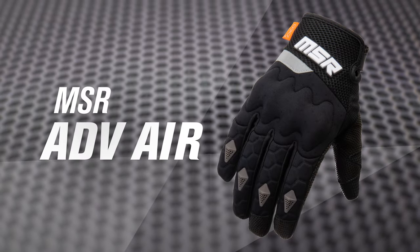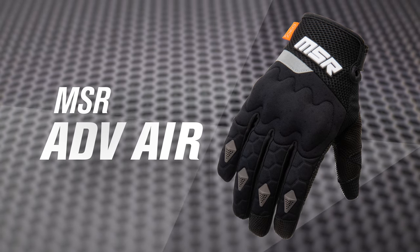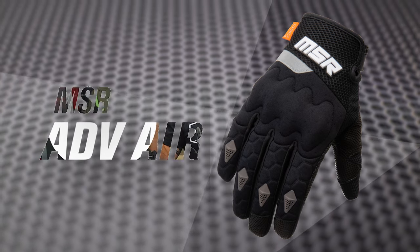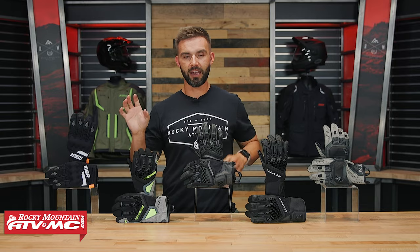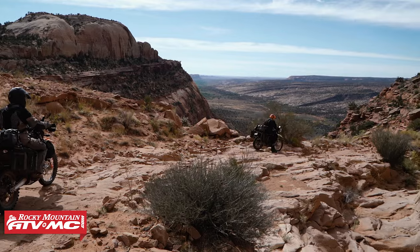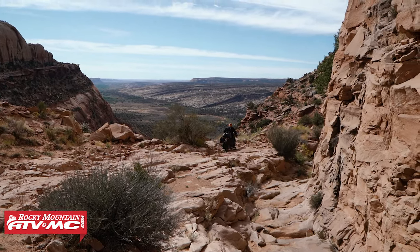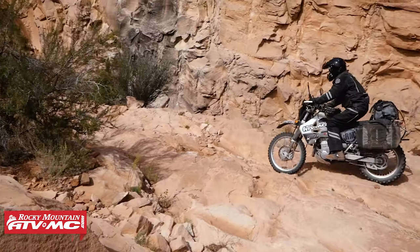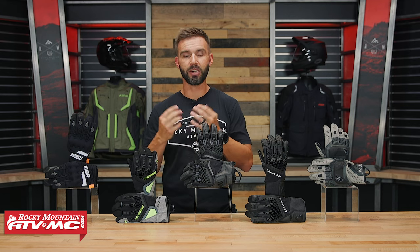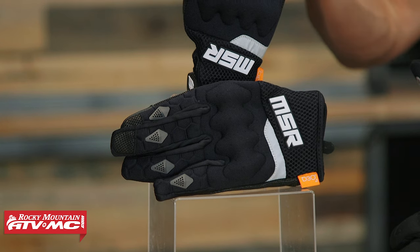The first one up here is the MSR 80V Air. This is actually a glove that we designed here at Rocky Mountain — we have the MSR design team. This is the glove that for us, in warm, hot weather riding, really kind of hits the sweet spot. Because if you've ever watched the rides that we do, we spend a lot of time on the dirt. What we like is a glove that's going to offer good impact and abrasion protection, but still give good feel and dexterity on the controls.